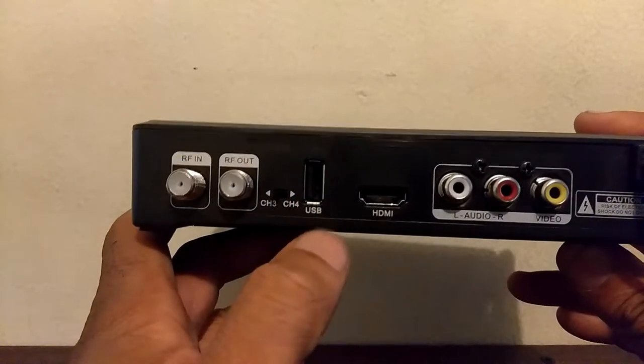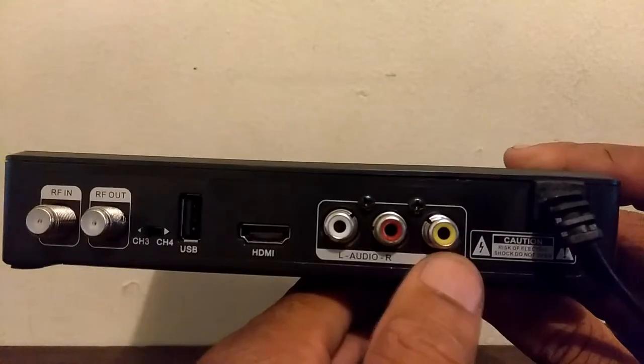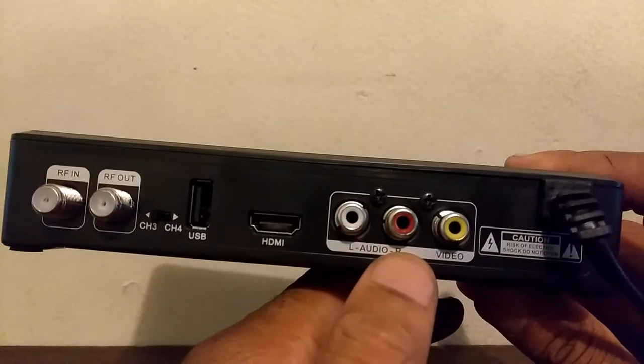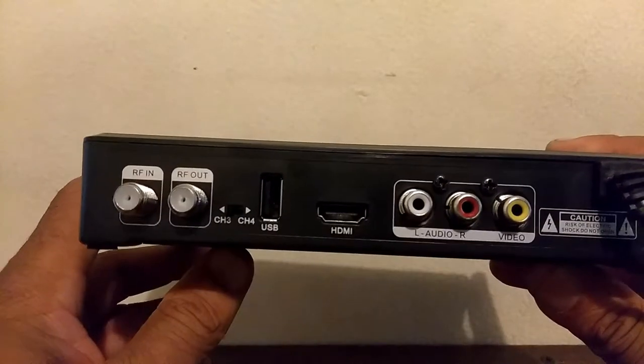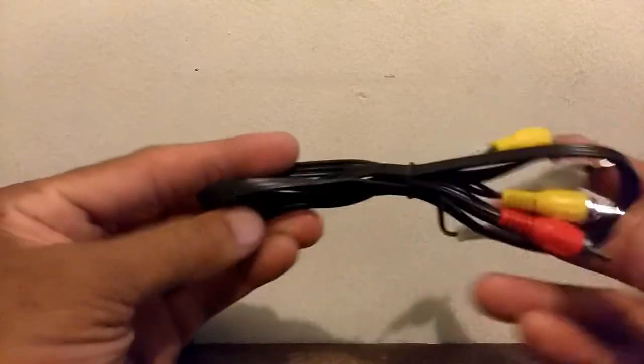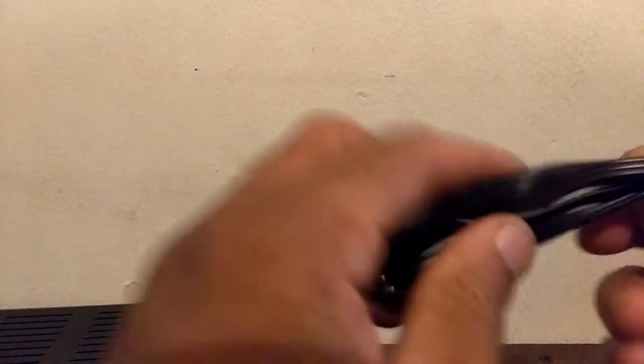Right here you have your USB input — that is going to be for your external hard drive. You have the HDMI and your RCA. Yellow is for video, red and white is for audio. It does come with RCA cables — I believe these are 3 feet.